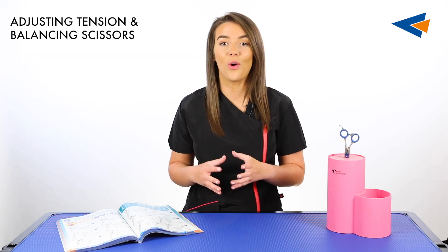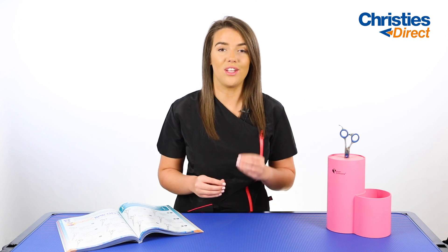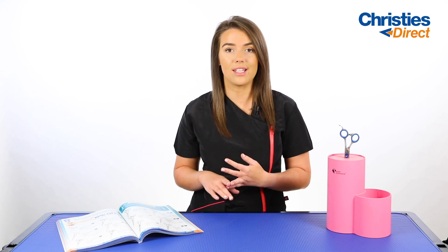Adjusting your tension or balancing your scissors is a really important step in ensuring that you are getting the best results from your scissors. If the tension is too loose on your scissor it will cause the hair to fold in between the blades. If the tension is too tight it will cause a lot of unnecessary wear and tear to the blades of your scissors.